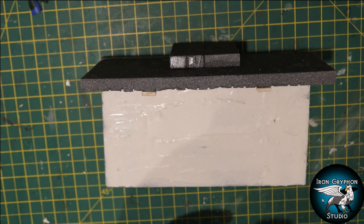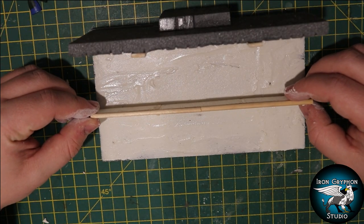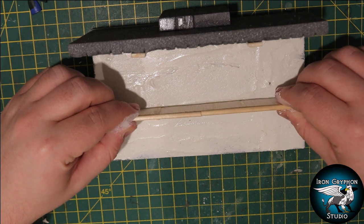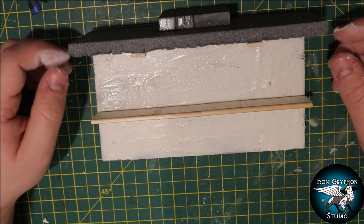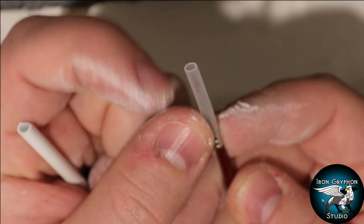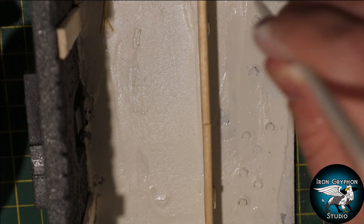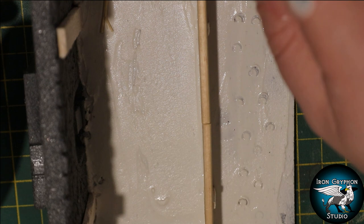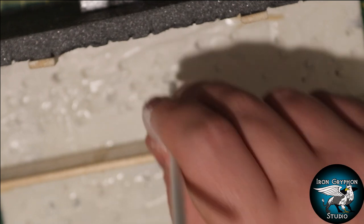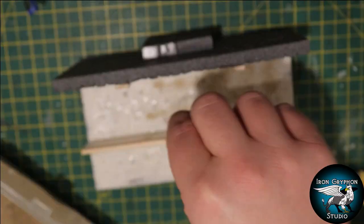While the filler was still wet I added the fence I made earlier to the middle - pressing it into the filler helps it stick and it holds pretty well. I wanted to add a few hoof marks to the ground, so I took a piece of styrene rod and cut a little nick out of the edge - you could also use a paintbrush protector if you don't have any styrene rods. I just went up and down while the filler was still wet and poked some little hoof prints into the ground, then added a little bit of sand for an earthy look.